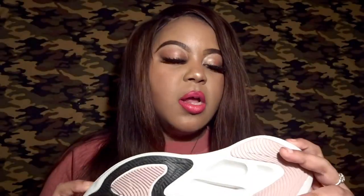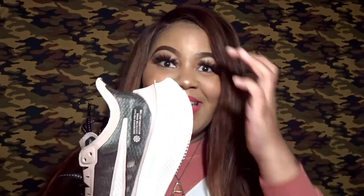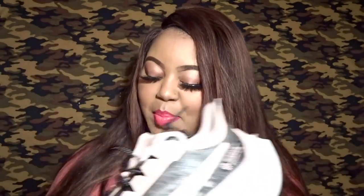The shoe has 'Zoom' written on it because it does feature Zoom Air technology — hence the name Nike Zoom Gravity. It's also supposed to make you feel like you're walking on air and help you run faster. I'm not really sure about the truth of all that, but I'll be able to test it out for you.